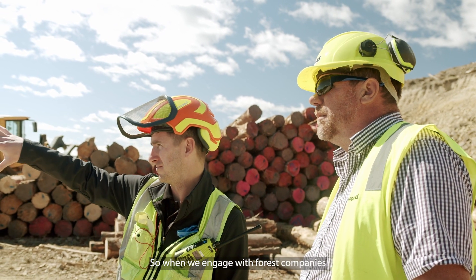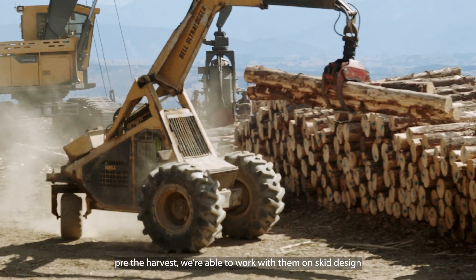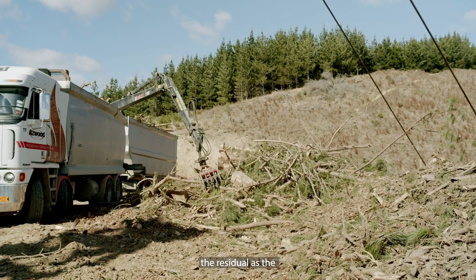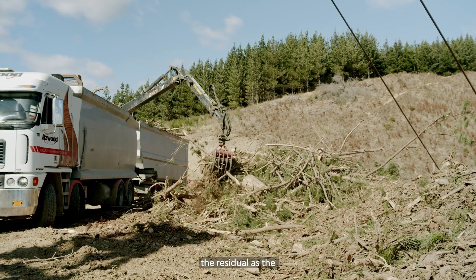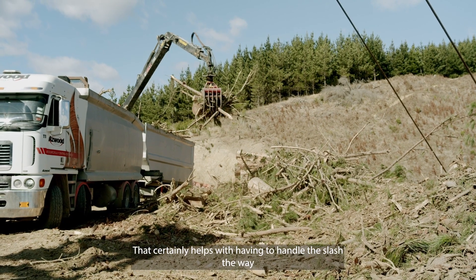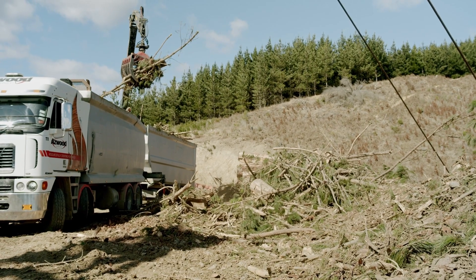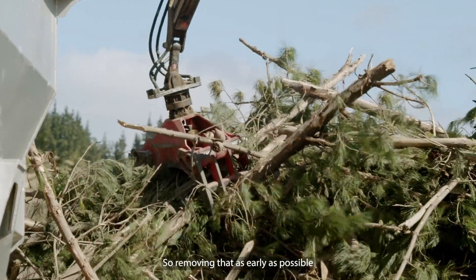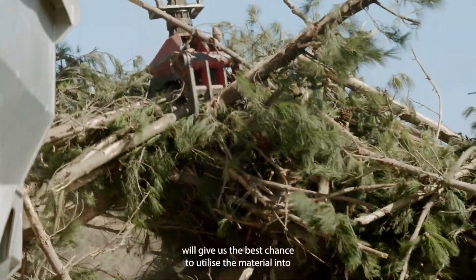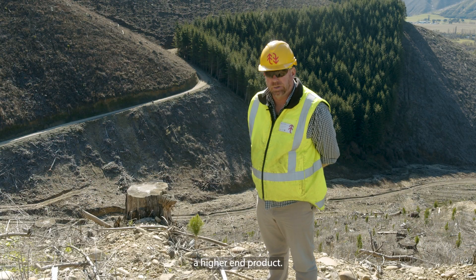When we engage with forest companies pre-harvest, we're able to work with them on skid design and finding ways that we can remove the residue as the harvesting is taking place. That certainly helps with handling the slash and avoiding risk of contamination. Removing it as early as possible gives us the best chance to utilise the material and produce a higher-end product.